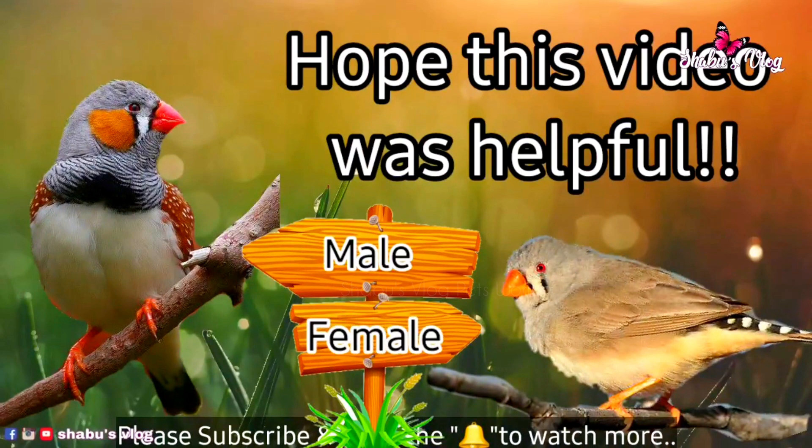I have posted many videos on zebra finches before — please go through the video list. Hope this video was helpful. Thank you so much for watching.